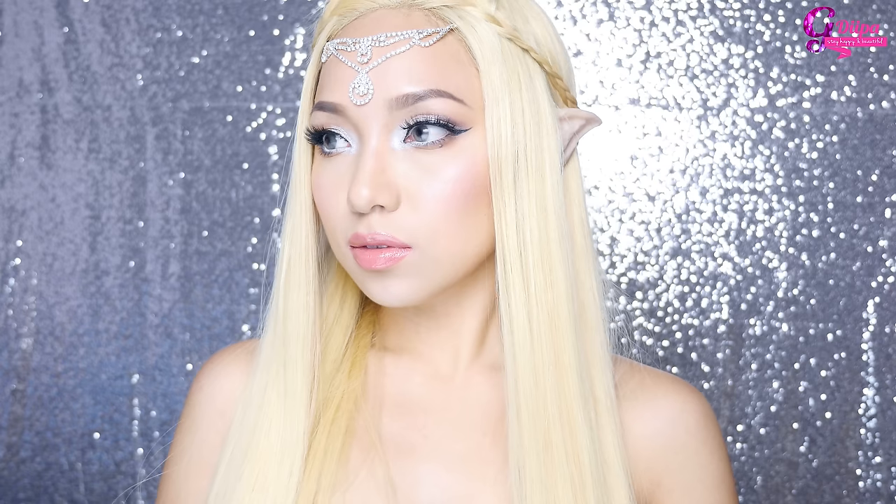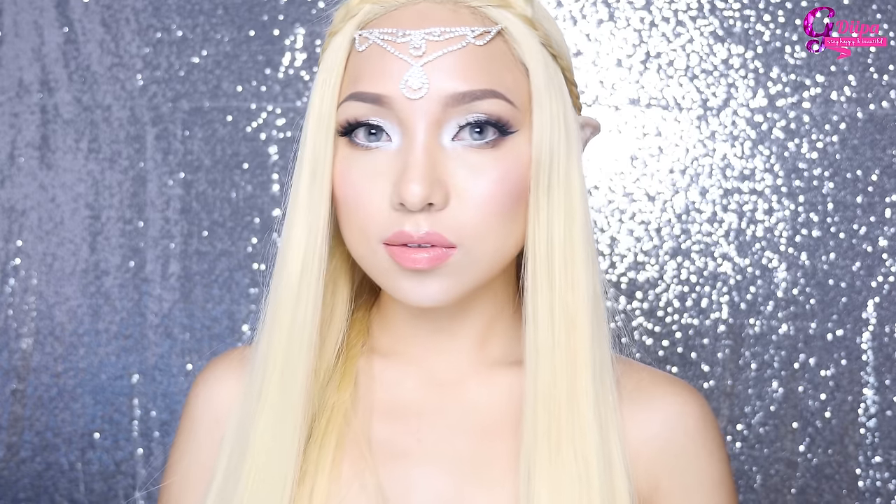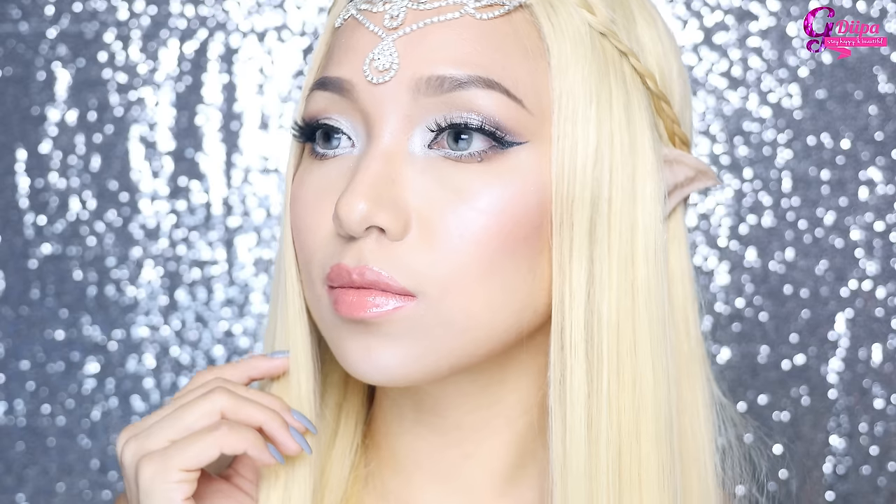Hello everybody, this is Debao. Welcome back to my channel. Today I have this beautiful elf princess makeup look which might look like I've put a lot of work on it, but trust me, it's so easy and simple.